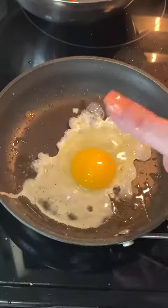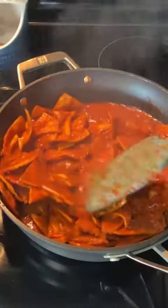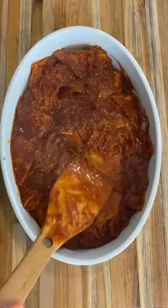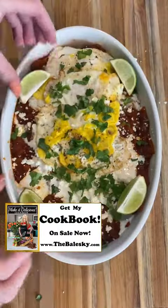Now the assembly. Fry up some eggs in a pan, add your salsa, then add all of your chips and coat them in your salsa. Transfer to a large bowl and add your chips, crema, queso fresco, a fried egg, cilantro, and lime — all the lime. And you have chilaquiles. Something delicious.